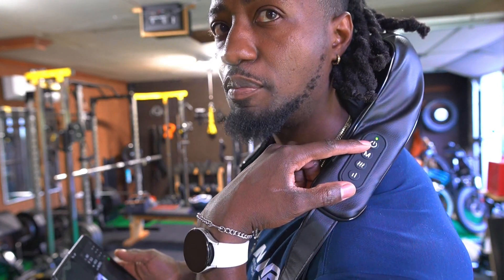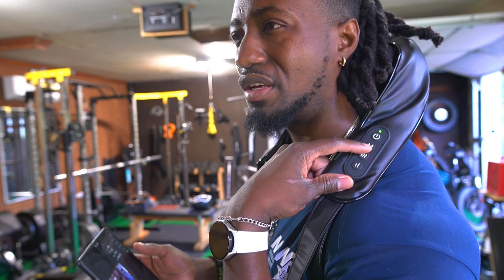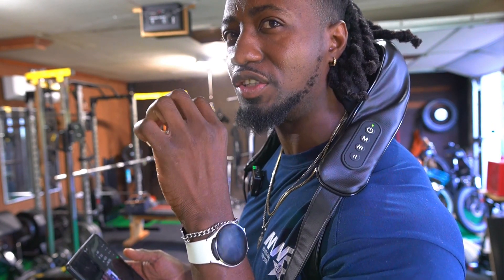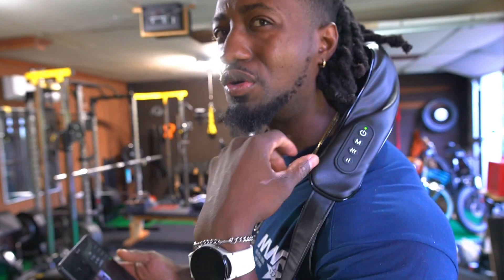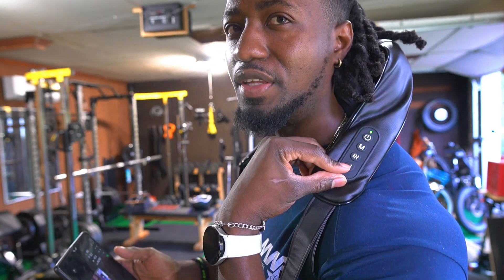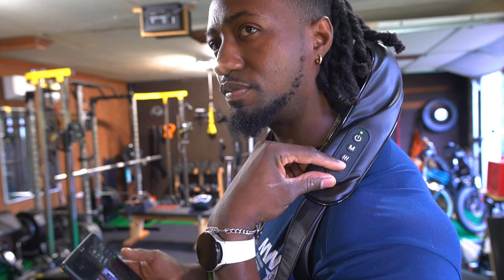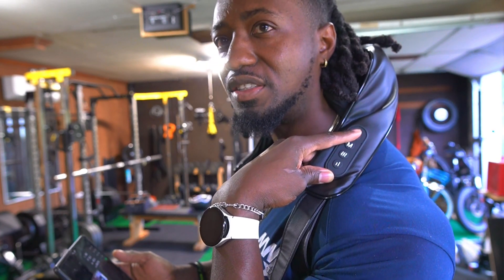Over here you have the power. You have two different modes — there's a faster one, and then there's one that does almost like a pulsing effect. And then you can control the speed to make it faster. When the light is on, the heat is on. But if you want to turn the heat off, this is where you turn it off.